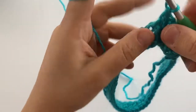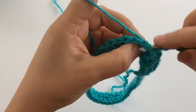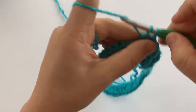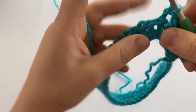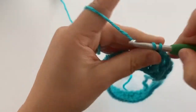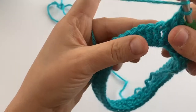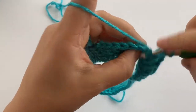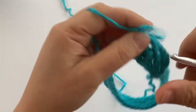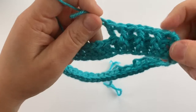We'll do this a few more times — here's another front post double crochet, and then a back post double crochet. Front post again, and back post. It kind of creates some cool texture here.